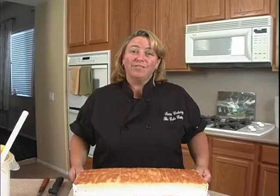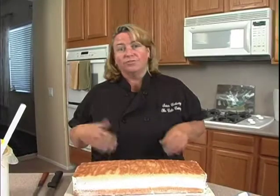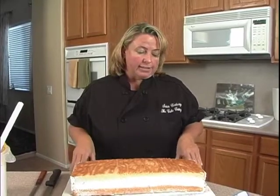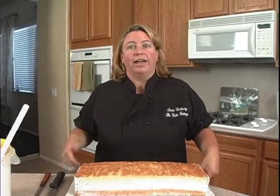Today we're going to do a fishy cake. You could do all sorts of different types — fun and comical fish, or something a little more realistic. The person having a birthday likes to go fishing for trout, so we're going to do a trout cake. I don't go fishing, so I didn't know what a trout looks like.